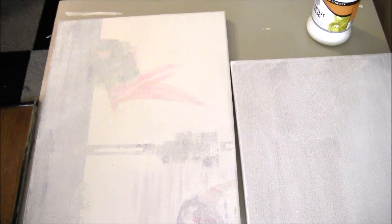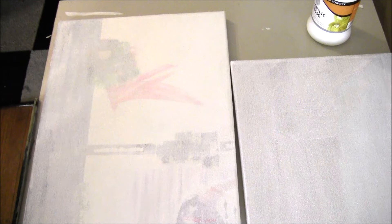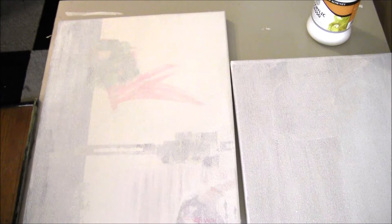Or the cool thing about gesso is you can take that first layer and let part of that previous painting show through and create something on top of it. Gesso really does have a lot of different uses — it just depends on what you want to do with it. It's another medium I'd say to play around with. I'll probably go back over some of these and completely white them out, and I might play with a couple using just the one layer.